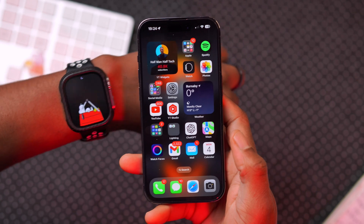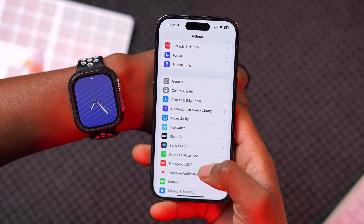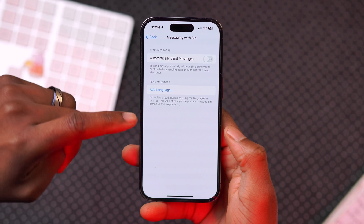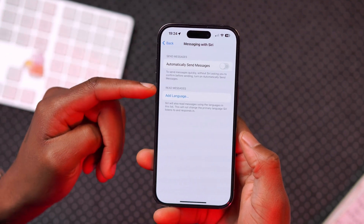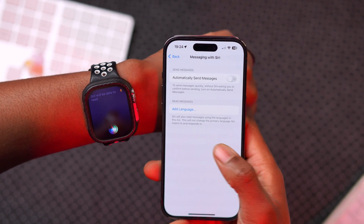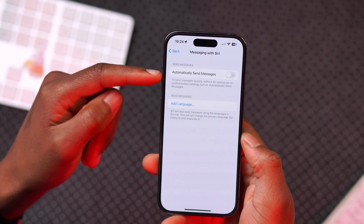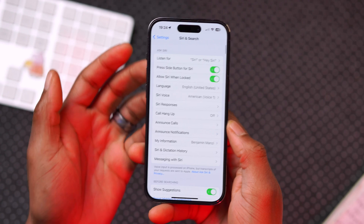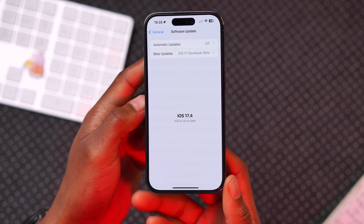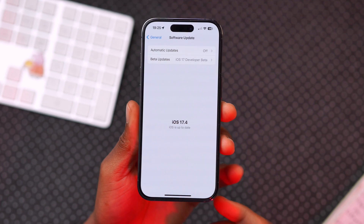When it comes to Siri with this update, if you go into Settings, go to Siri & Search, and go to Messaging with Siri, you can see you now have the ability to add alternative languages that Siri will be able to read. Siri will read messages using the language in this list without changing your primary Siri language, which for me is English. Thanks to the latest iOS 17.4 software update, this also now allows you to add alternative applications for the default wallet app, though this is not supported in all regions.